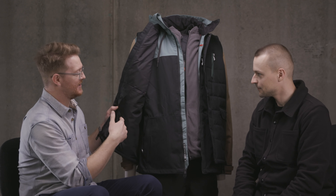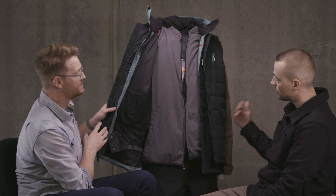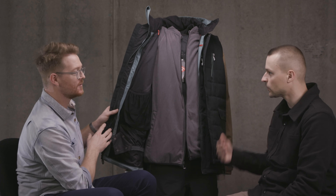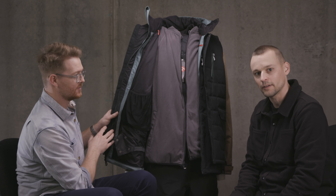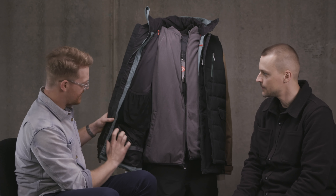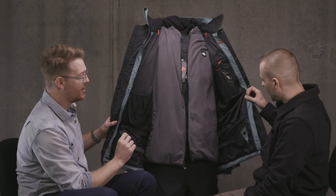This is going to be part of the warmest collection from 686. When you hit the thermal rating, you're going to see that this is definitely one of our warmest pieces in the line without going into a down jacket, which is fantastic. It does have a fixed-style waist gaiter — a snow skirt, a pow skirt.